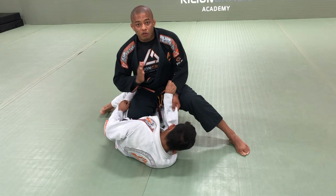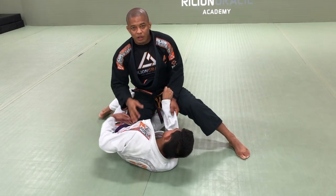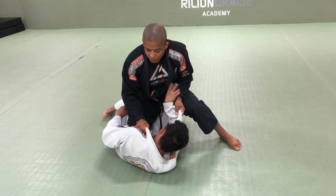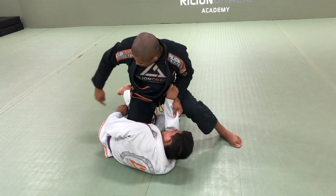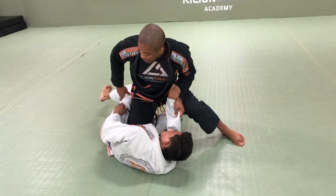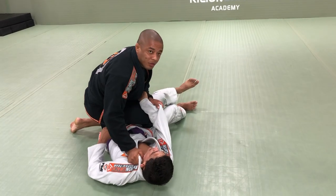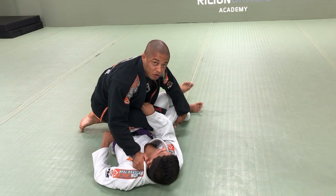As I'm trying to pass the guard, if he wants to fight back and protect himself, he needs to be sideways. So when he starts using the leg behind my hip, below my hip — right here — is when he's going to expose. Now he doesn't have anything to push anymore.